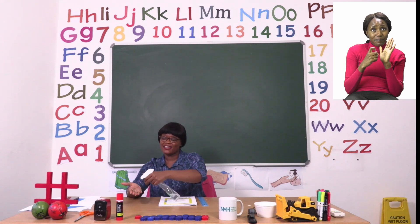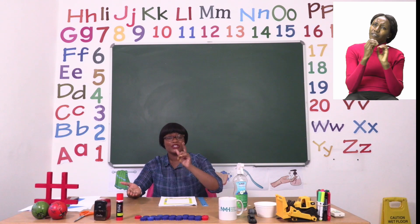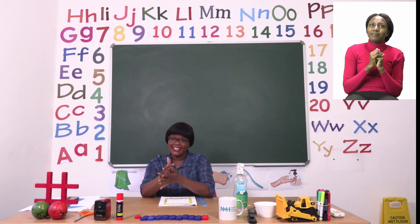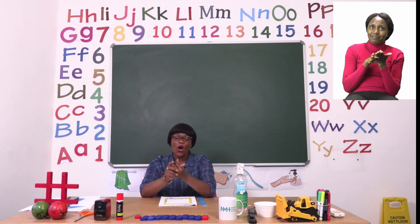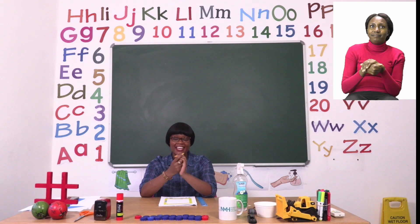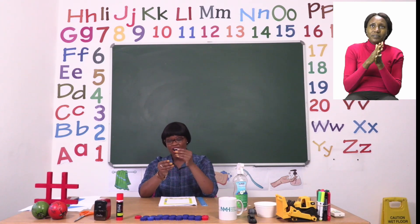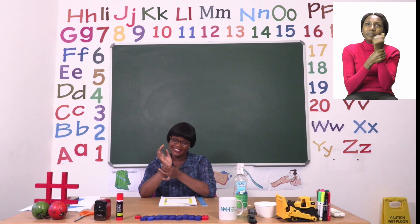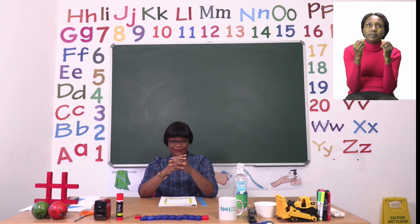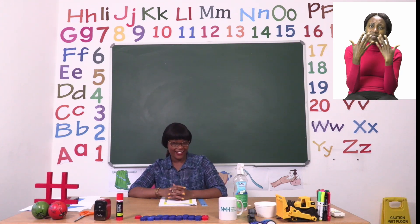Let us take our sanitizer. Remember, if you don't have sanitizer, that's okay — you can use soap and water. I would like you to rub inside, round and round your hands, in between your fingers. Make sure your hands are dry before you touch anything else.